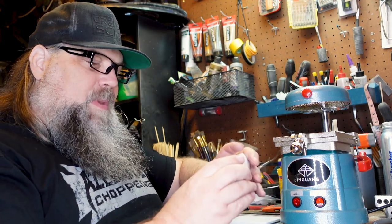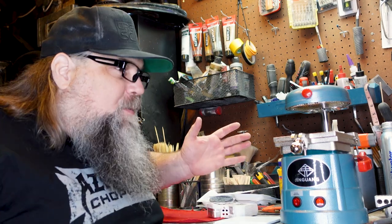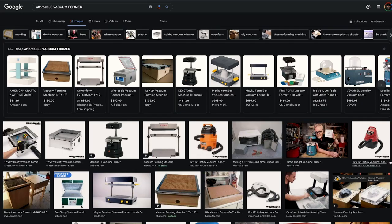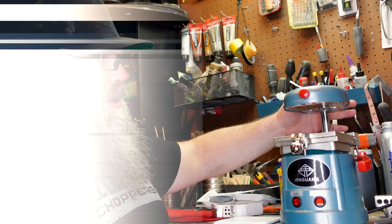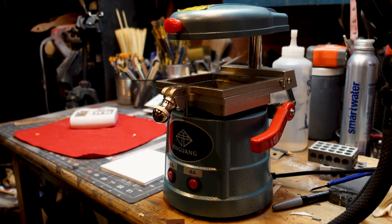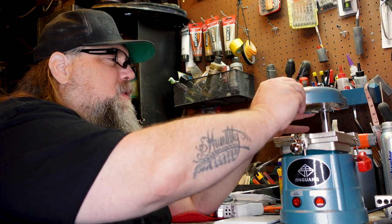I had to rethink everything. Vacuforming is expensive — you can build your own machines, but I didn't want to get into that. Googling around, I found machines for about $120 to $150. And I thought, you know what, this is what I'm thinking about.